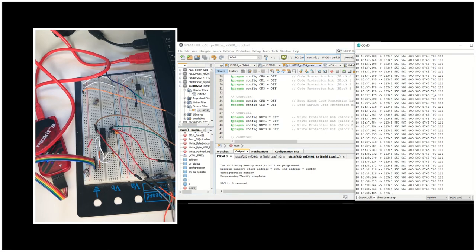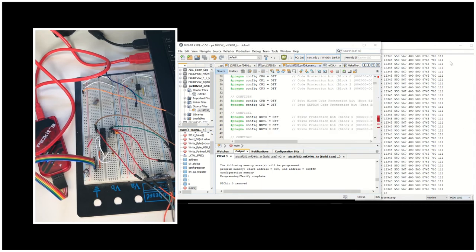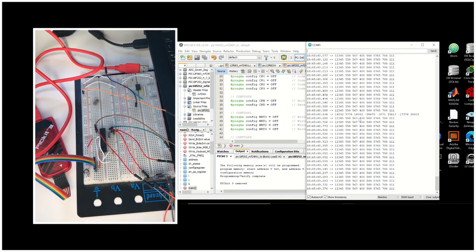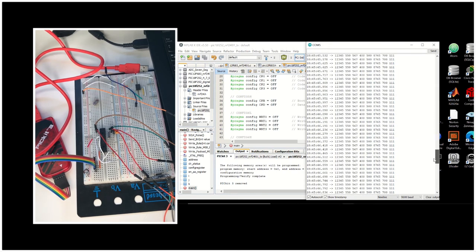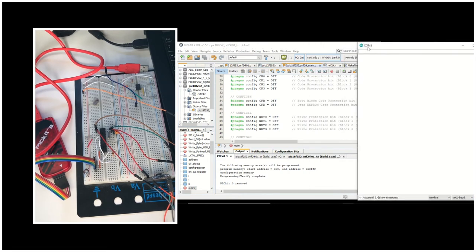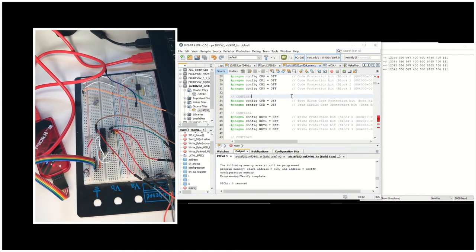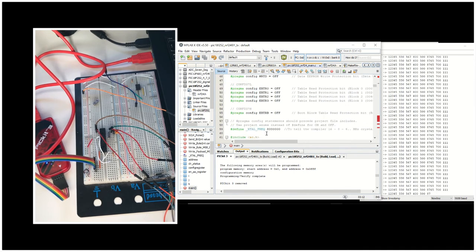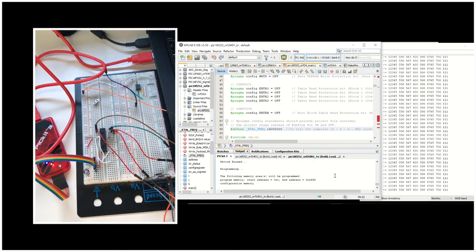The receiver is going to show us the values. You can see that there are some different values — eight different values in the log. Actually the only constraint of the NRF24L01 Plus module is that the maximum speed it communicates with the microcontroller is 10 Mbps. A 16 MHz crystal will also be OK, but I suggest using 8 MHz. Here we are changing the crystal frequency definition in order to have proper delays, because we are using these delay functions.